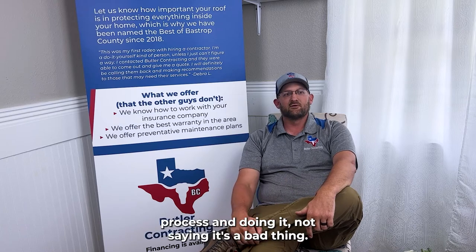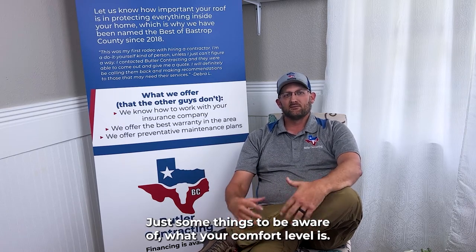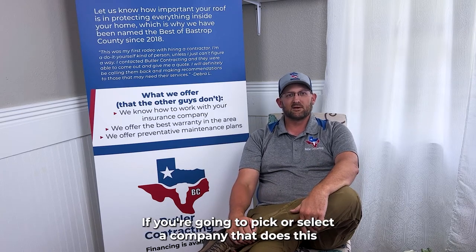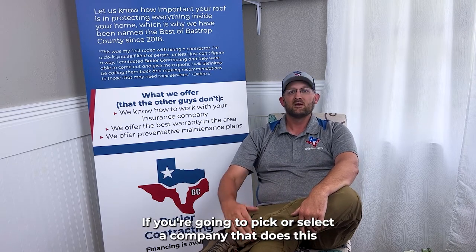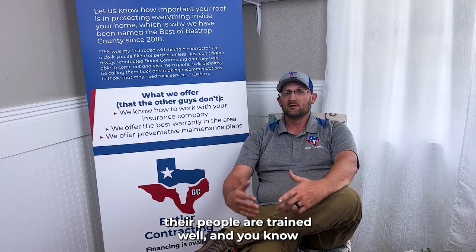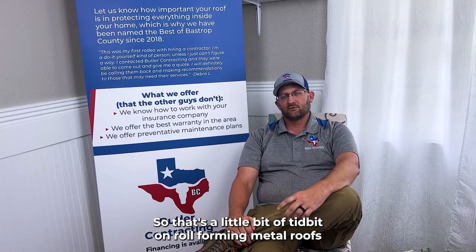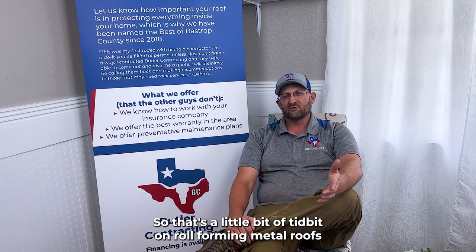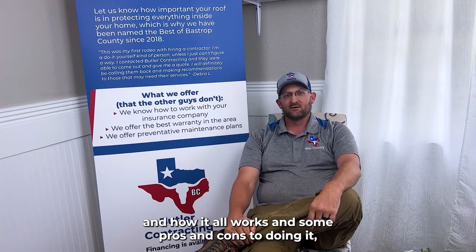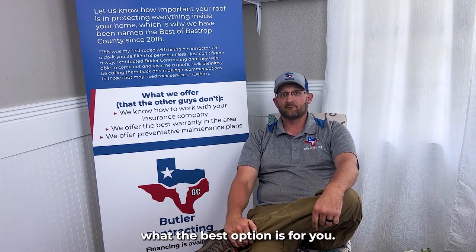A lot of companies are transitioning to this process. I'm not saying it's a bad thing — just some things to be aware of, and what your comfort level is. If you're going to select a company that does this, I would highly recommend they're very reputable, they stand behind their work, they have good warranties, their people are trained well, and you know exactly what you're getting. That's a little tidbit on roll-forming metal roofs — the pros and cons — so you can make the decision on what the best option is for you.